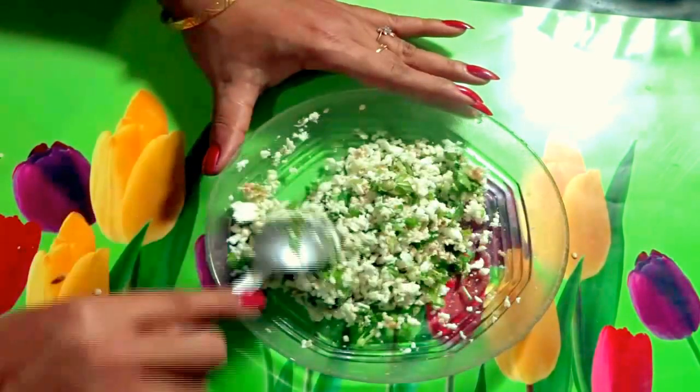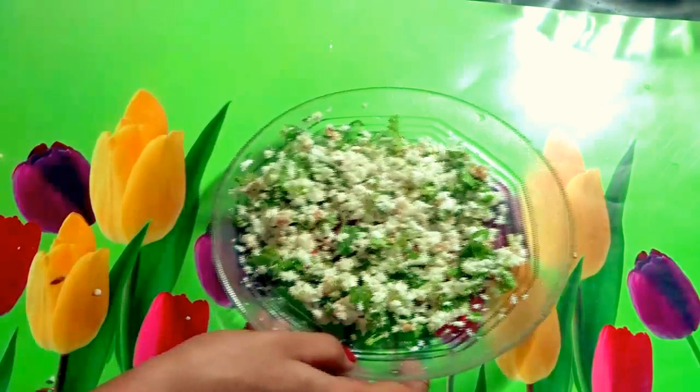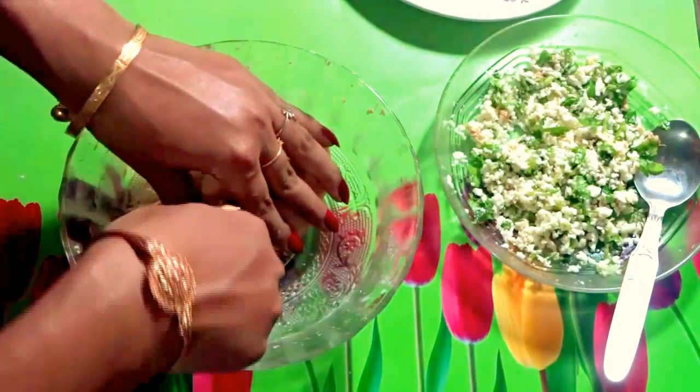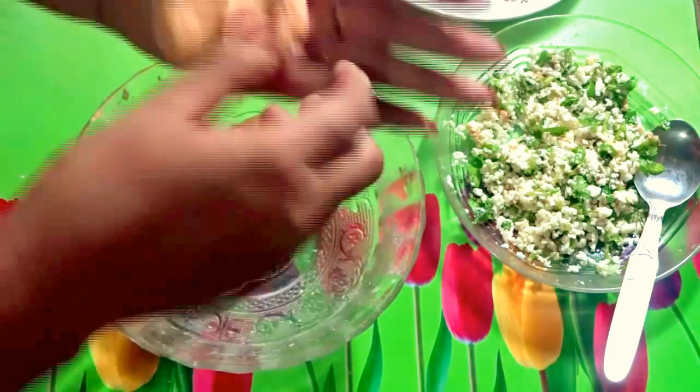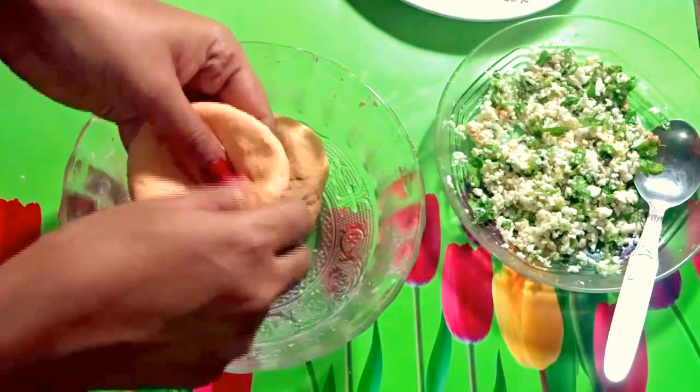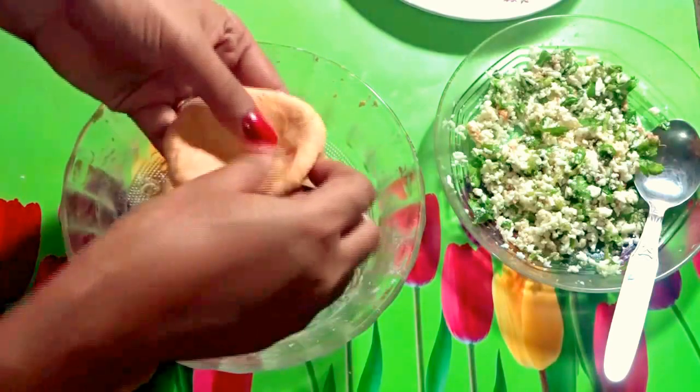The kabab filling is ready — keep it aside. Now it's time to fill our kabab. Take a little all-purpose flour on your hand, then take some curd mixture and make a dough. Fill the dough with the paneer mixture.